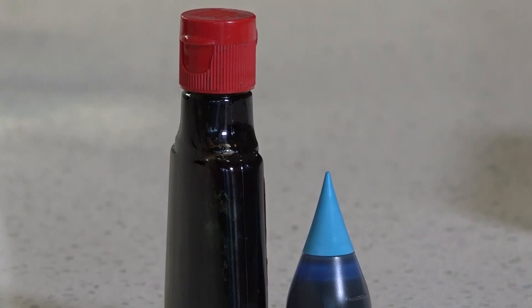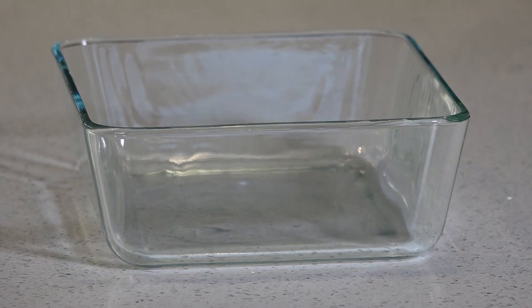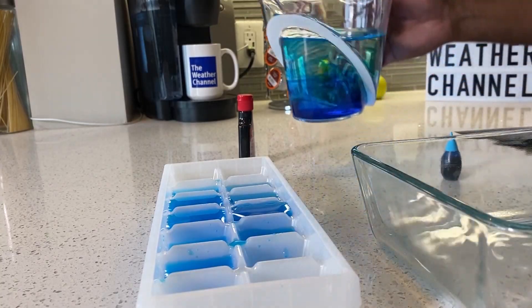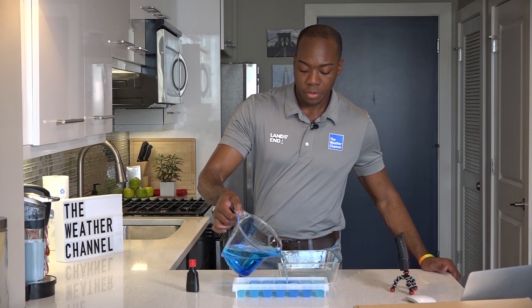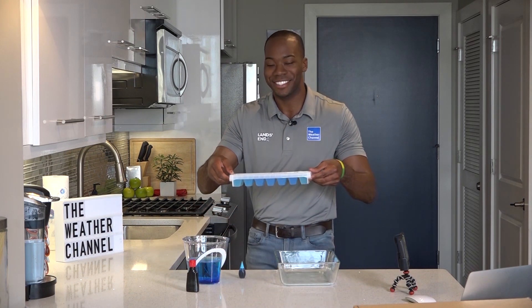I want you to join along too — just grab a few simple items. You'll need water, blue and red food dye, an ice tray, and a deep and clear baking dish. First, take the blue food coloring and mix it with water, then pour it throughout the ice trays to make blue ice cubes. Once we've poured this, we'll pop the tray right into the freezer — this will be our cold air. I'll be right back.